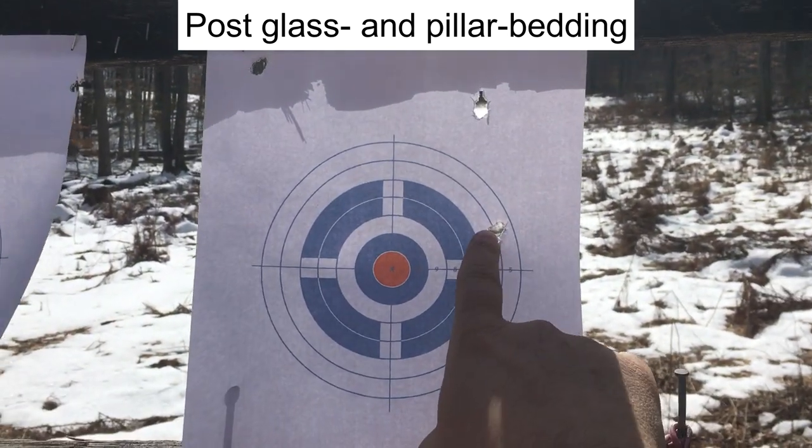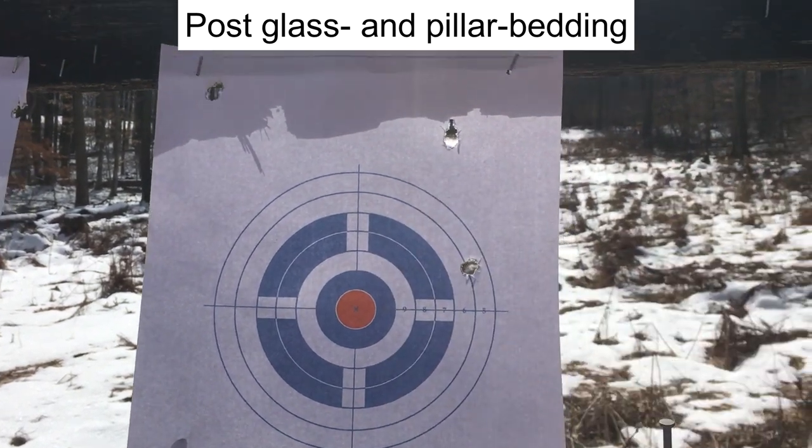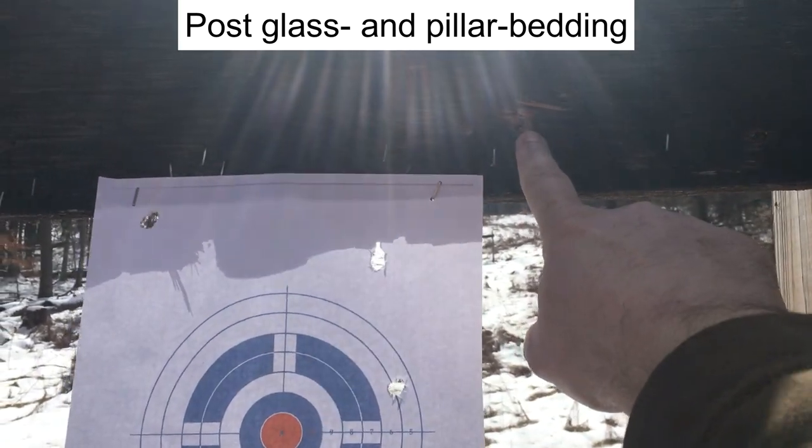Group 4 had one shot clearly on target and the rest were all over the place. The two main errors in my pillar bedding and glass bedding process were: first, I drilled out the stock way too wide to accept the pillars, and second, I tightened the pillars down too tight to the action when they were setting in the stock.